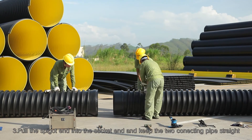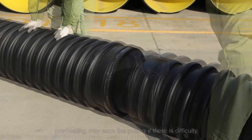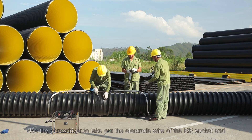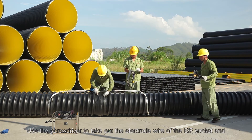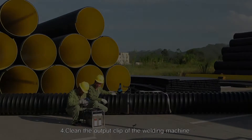Step 3: Pull the spigot end into the socket end and keep the two connecting pipes straight. Preheating may ease the pulling if there is difficulty. Use the screwdriver to take out the electrode wire of the EF socket end.